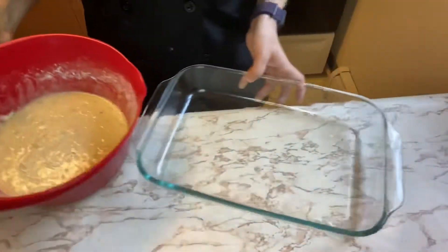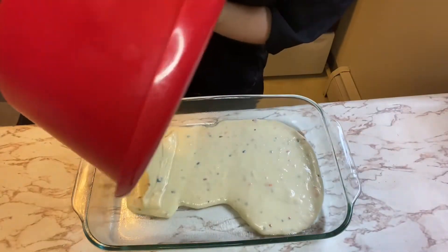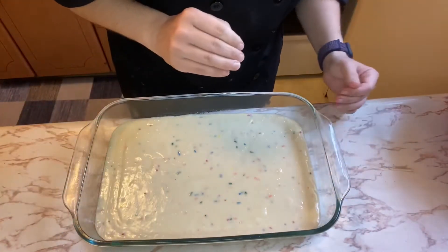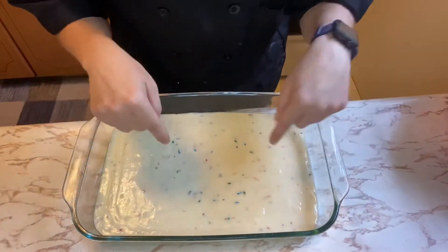Take your cake mix, pour it into your pan, then put it in the oven for about 34 to 38 minutes — maybe less, who knows. We'll check in and then get back to making cake pops.